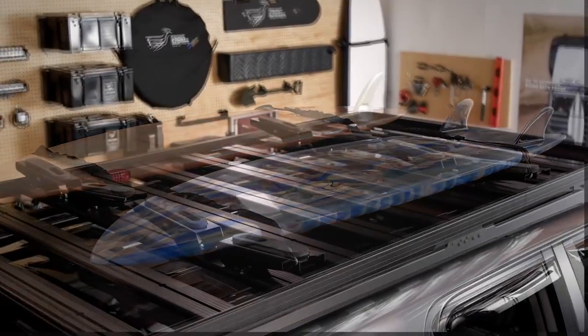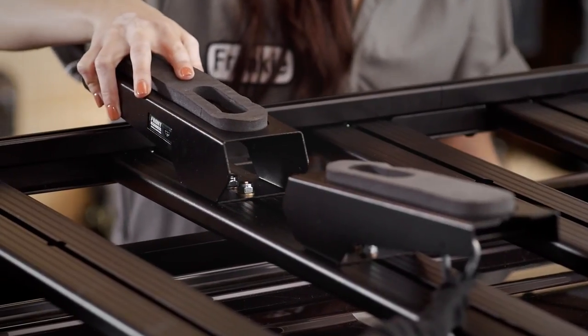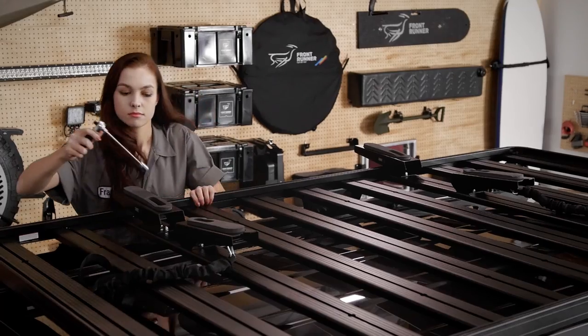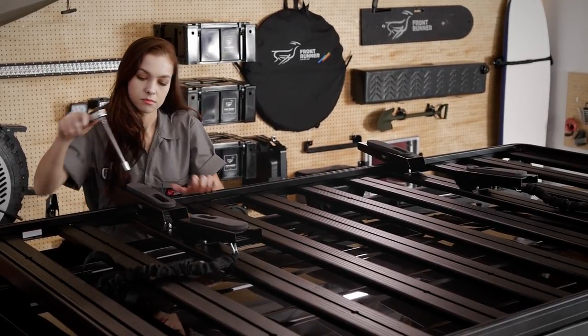Like all Frontrunner rack accessories, the installation is simple. Just slide the bolts and brackets into the T-slots of the rack slat or load bars and tighten. The brackets are adjustable across the width and length of Frontrunner racks and load bars to hold most size boards.